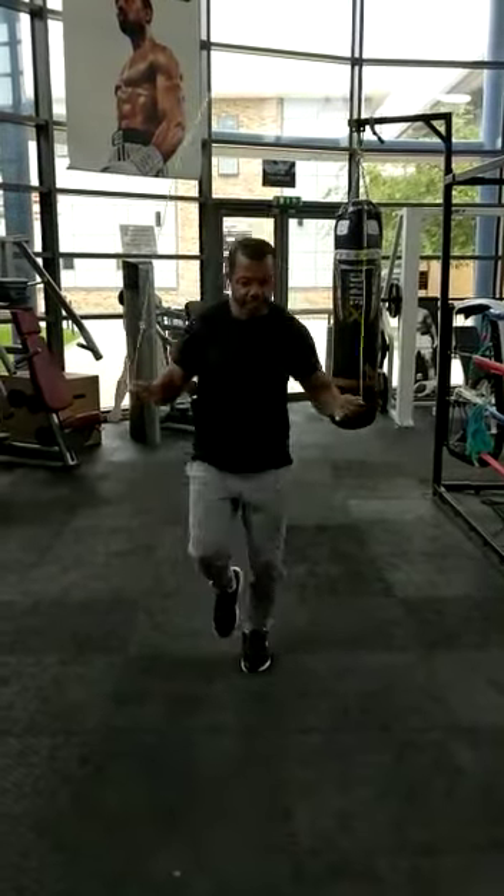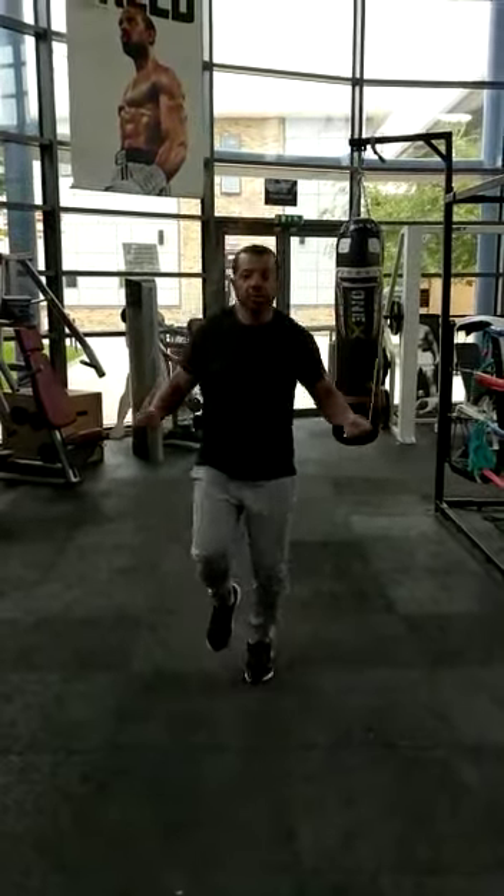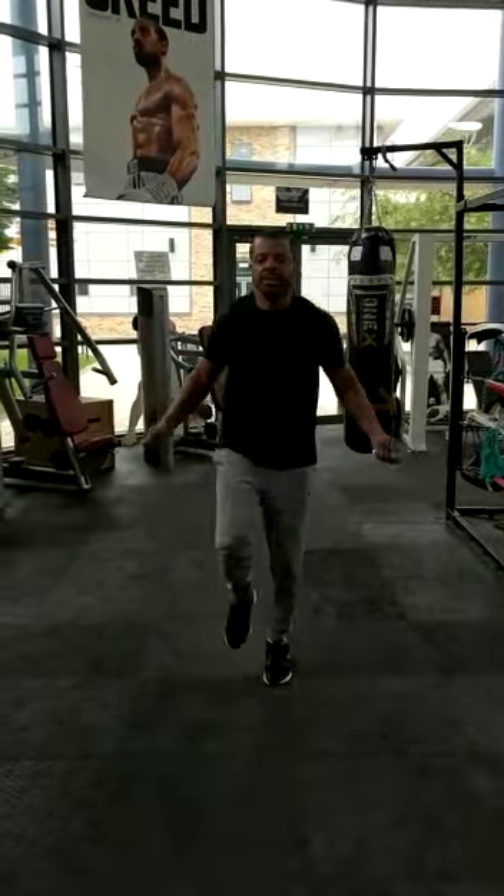Level 3: classic boxer skip. Great for burning calories, great for coordination and so many more things.